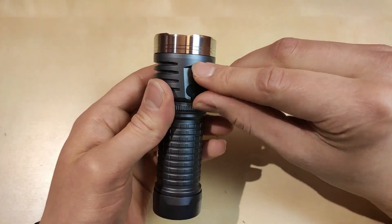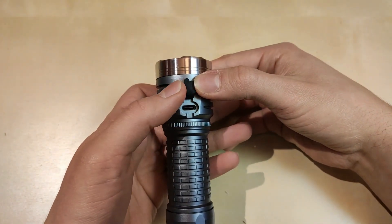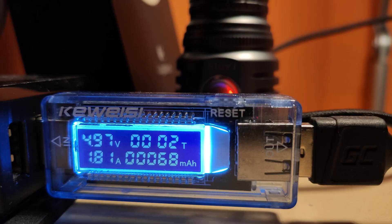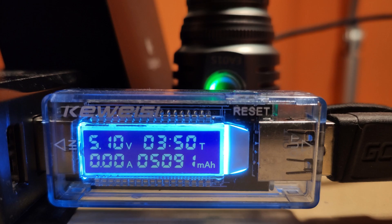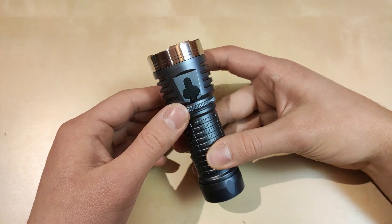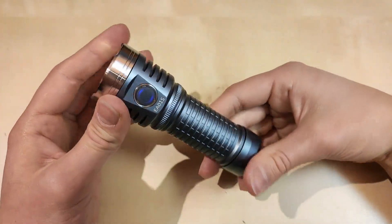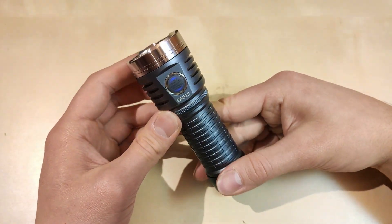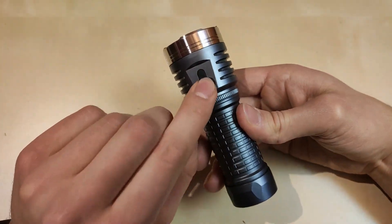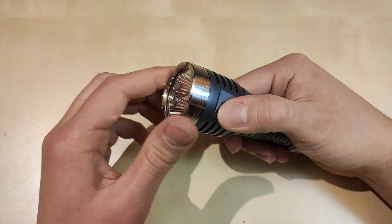When the battery is fully depleted, you can use the built-in USB-C charging port to charge it. As you can see on screen, the charging is quite quick, and after a couple of hours the battery is fully charged. If you don't own your own charger, this is definitely a good option. I always appreciate a USB-C charging port inside the flashlight, especially when the rubber cover sits quite tightly. Good job, Astrolux.